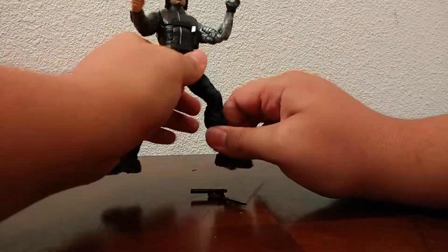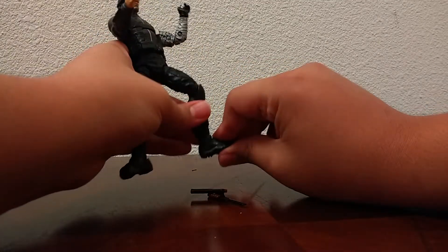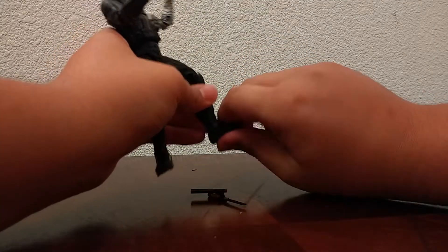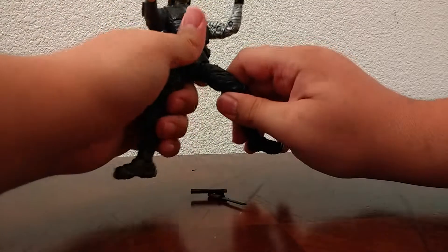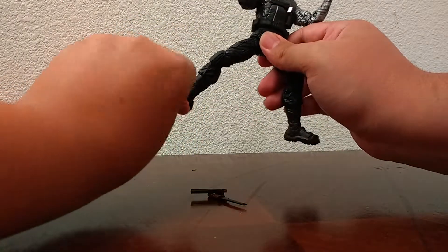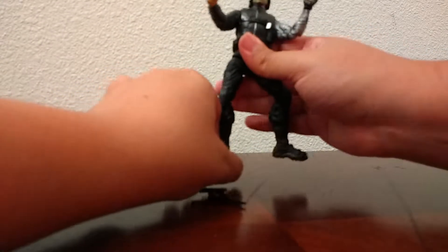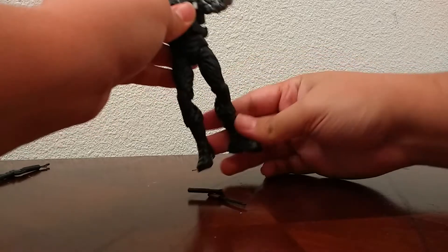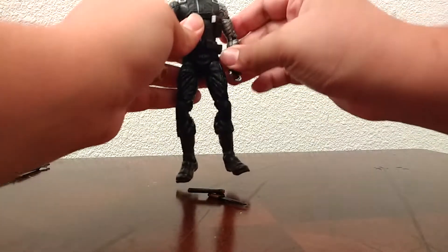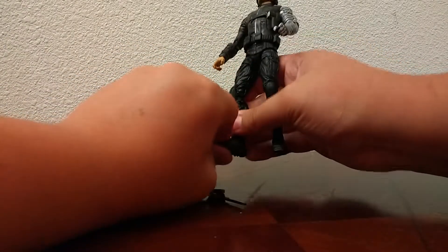Then he has ball-hinge things at the thigh — goes backwards and forwards, in and out, and actually goes back quite a bit. Kicks up this far, goes in and out, not super far but good. Swivel at the thigh. Double-jointed knee, though it's hidden a little bit by the knee pad. He has no boot swivel, which is actually kind of surprising. He has a hinge at the foot that goes up that much and back quite far. And then he has an ankle pivot — feet still flat on the ground.